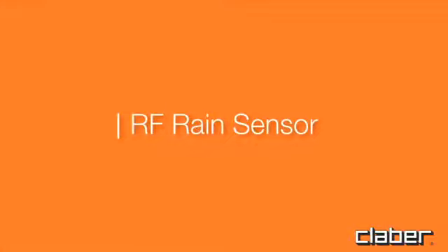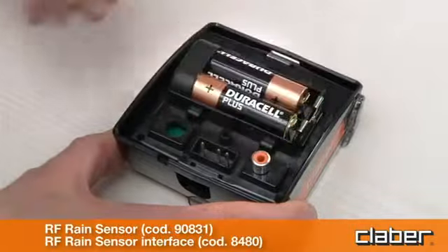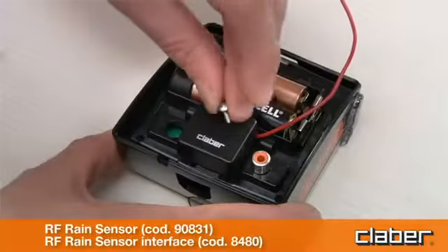RF rain sensor. Install the RF rain sensor interface, routing the wire antenna through the relative clips.